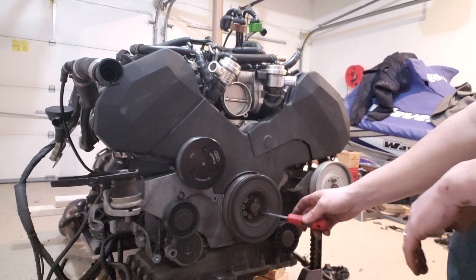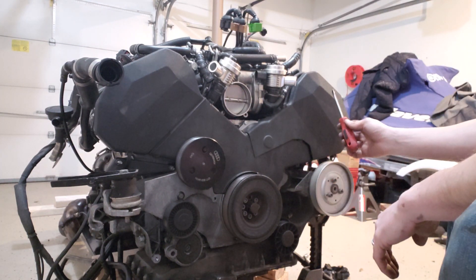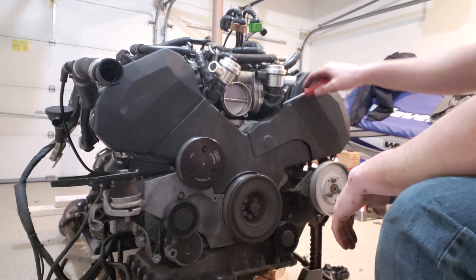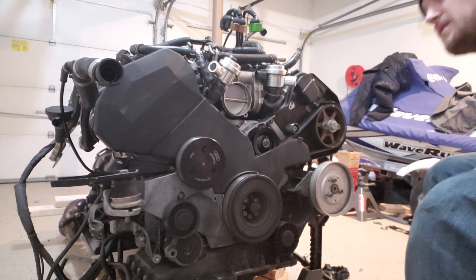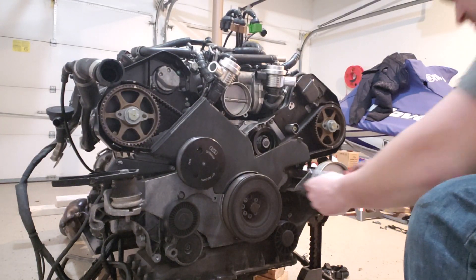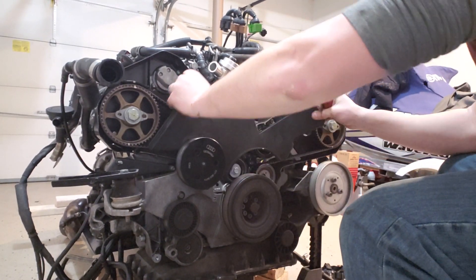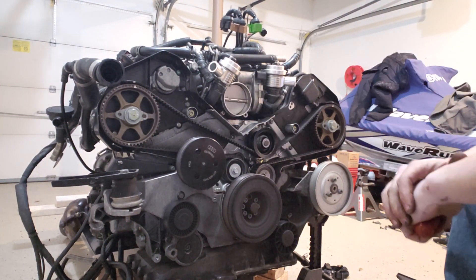Once we get out of here — if you're in the car it would be the passenger side — this one's just going to have three clips. Go ahead and remove that first one. This side has three clips: one on the bottom as well as the center one — two clips total. Once we get that, kind of just take it out, and now we expose our timing system.